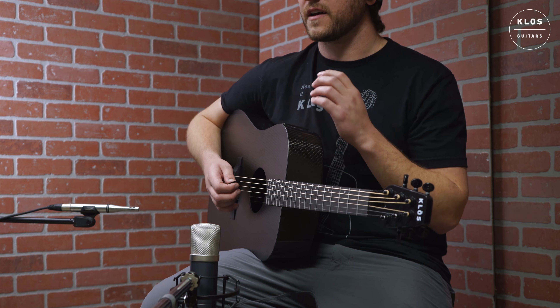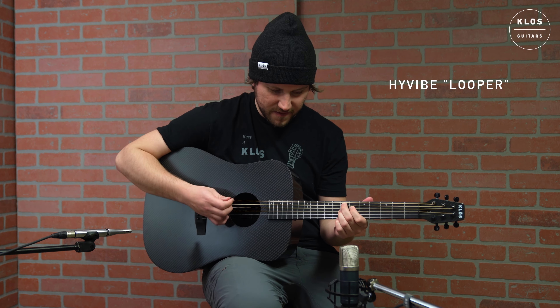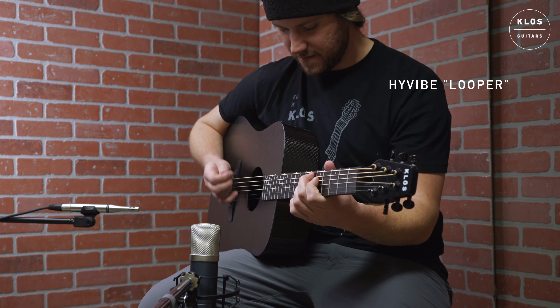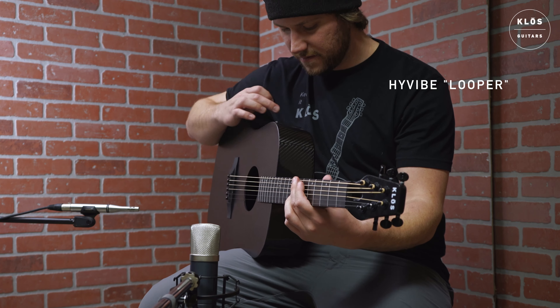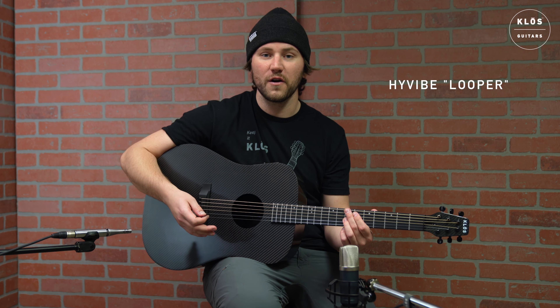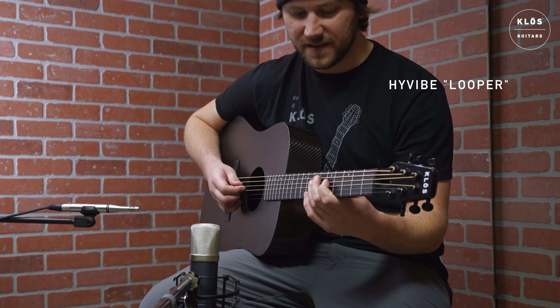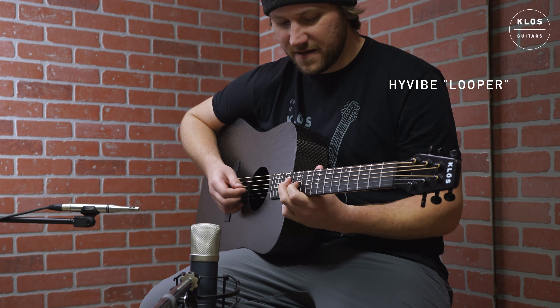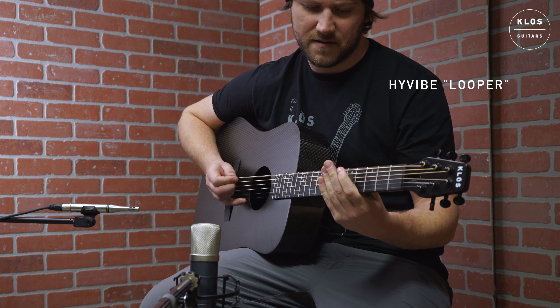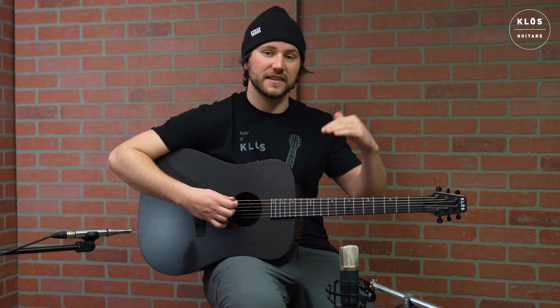One of the coolest things about this high vibe pickup is the looper tool, which is essentially a loop pedal but right here at your fingertips. I'll start a recording. This is a great tool if you want to learn to solo over or help with songwriting. Then I can pause it, and you can always add on additional tracks and layer multiple tracks to create a whole ensemble and write a whole song.